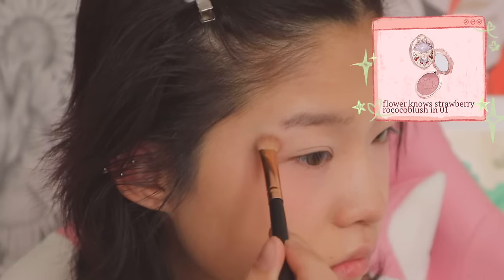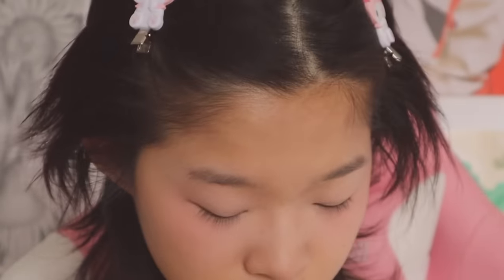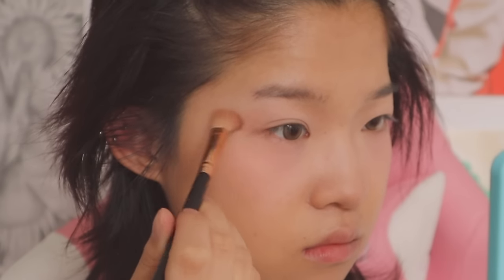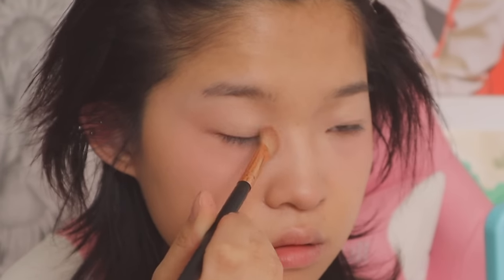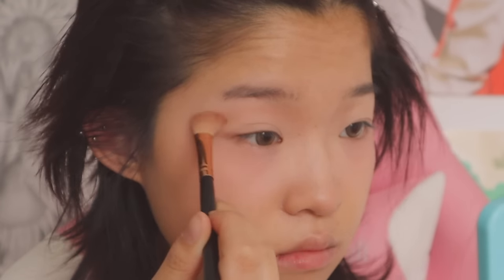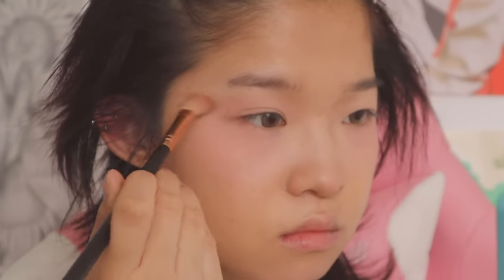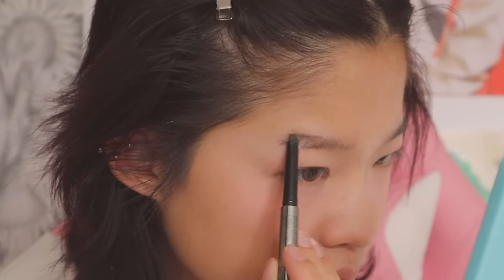After finishing my base I put on a lot of setting spray to make sure my makeup stays. Moving on to the eyes — since I'm doing a more pink look I use blush as a transition shade. I use a fluffy larger brush for the transition shade because it's really good for diffusing the eyeshadow and creating a more blended look. I take the translucent shade pretty high up on my lid and bring the transition shade into the inner part of my eye and into my nose contour. I also wing out the transition shade on the outer part of my lid.